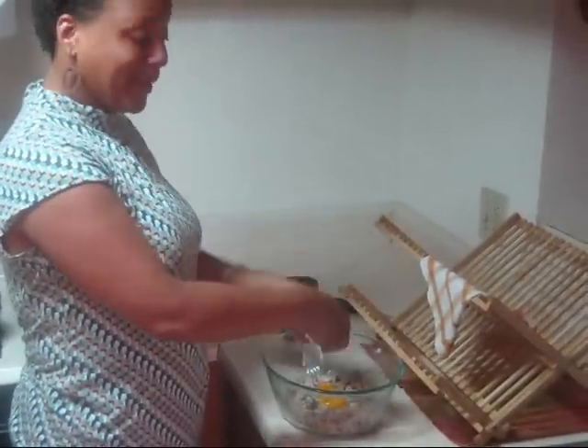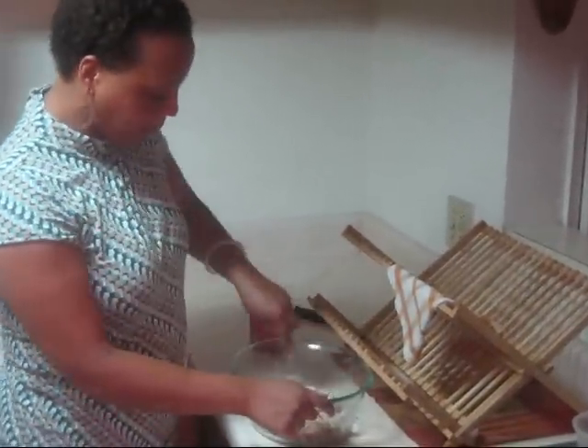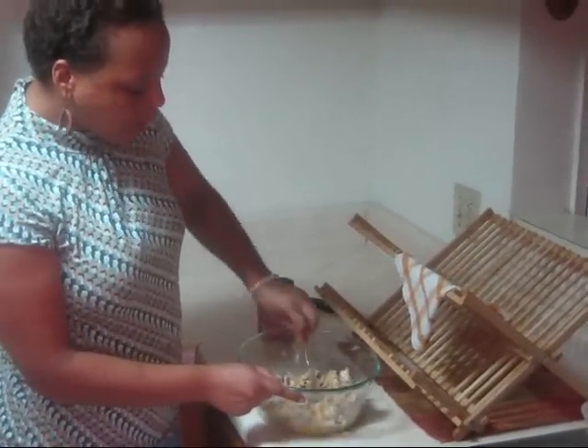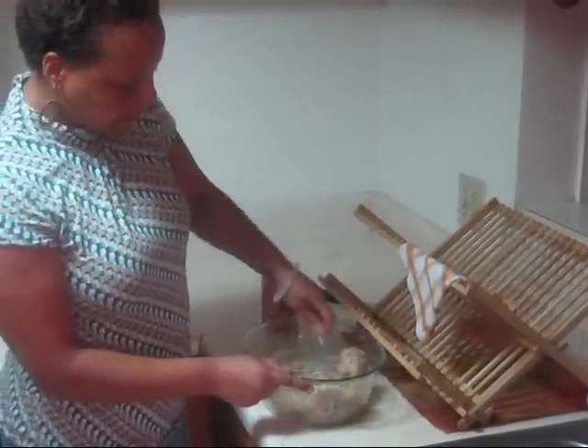Please remember to be careful, because I hate when eggshells get in my food. I'm going to just dump that somewhere. Then you're going to mix it up, and you want it to get kind of like — not really like a batter, but you want to get it to where it's all mixed up.